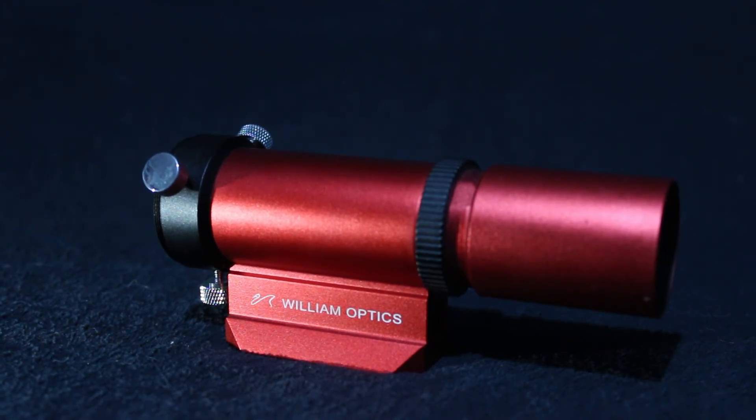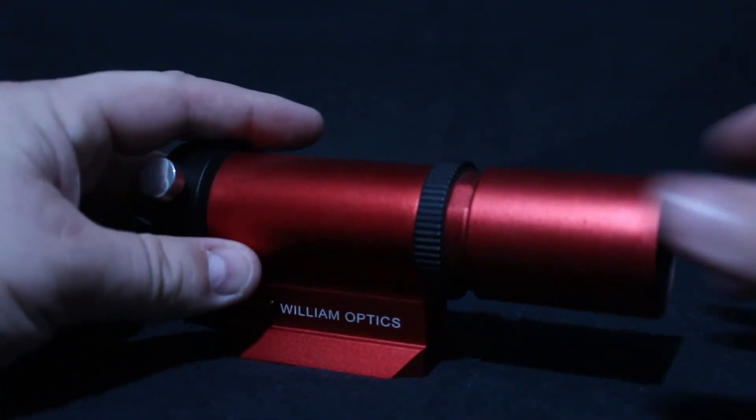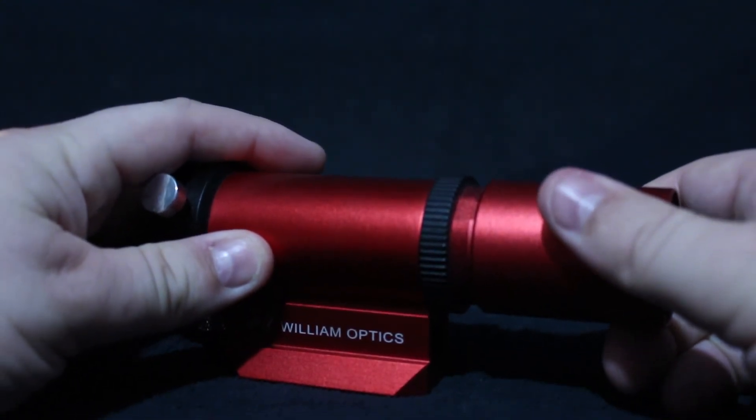This guide scope is a very important addition to my astrophotography setup. Before, without the guide scope, I was limited to exposures of 180 seconds. Now I can push exposures over 300 seconds easily without trouble.